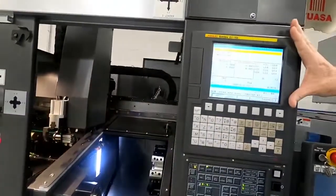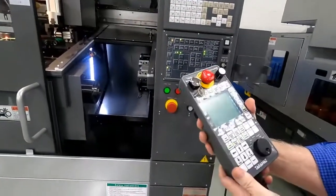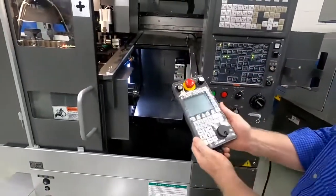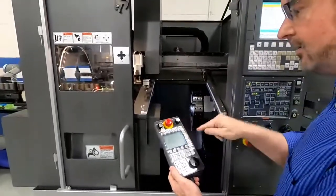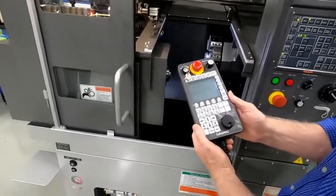It uses a FANUC control, and this is the Takamatsu loader PLC. It's a very nice pendant style — very simple teach mode and it's got a cable on it. Setup is really nice because you can actually jog the loader down and hit teach. The teach mode is very simple to do.